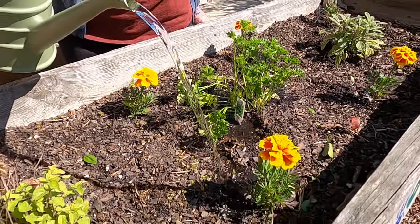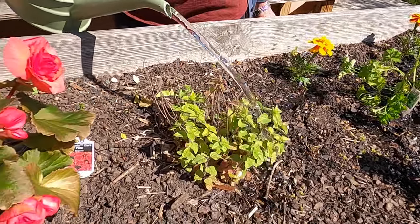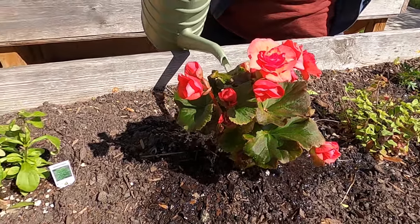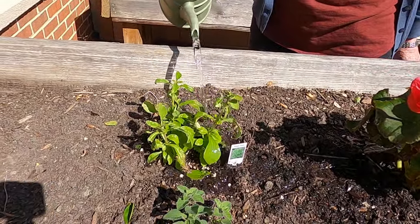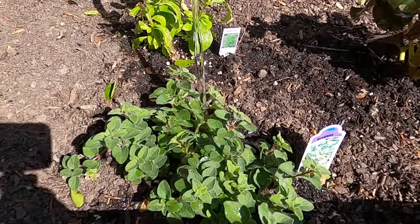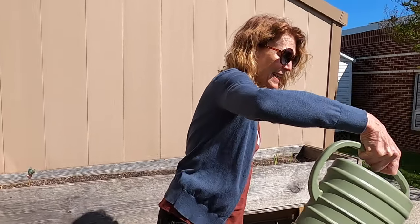Parsley, are you drinking it all up? Some more of our marigold — hello oregano! Hello beautiful begonia, look at those pretty pink flowers. Hello Stevie! And more oregano, very nice. The other thing we want to do today outside here is turn around to another garden right behind me.